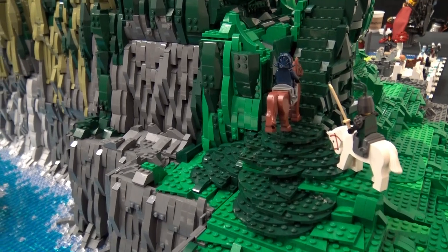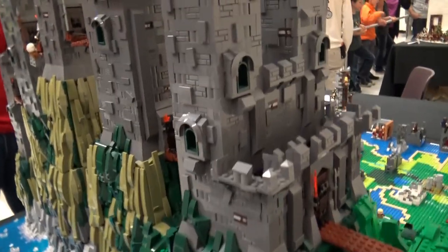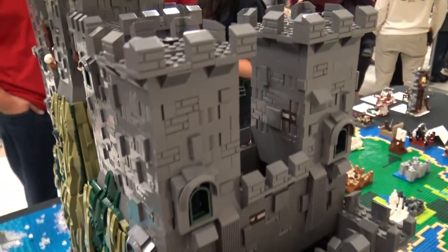When you are sourcing your parts, what's your one biggest area that you get your pieces from? I get a lot of my pieces from BrickLink and the LEGO store from the Pick a Brick wall.